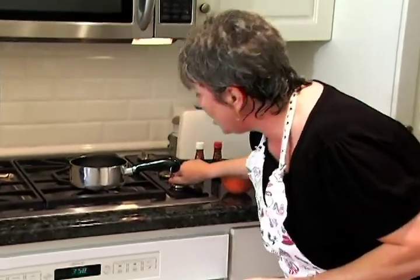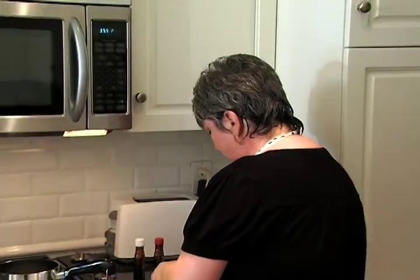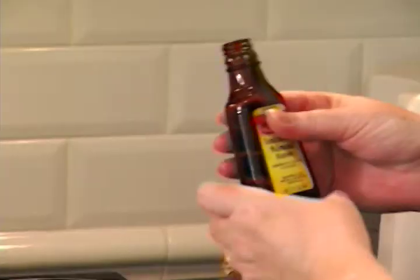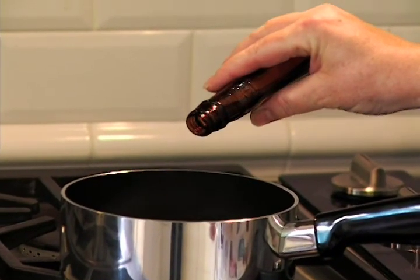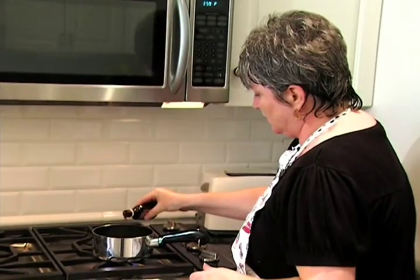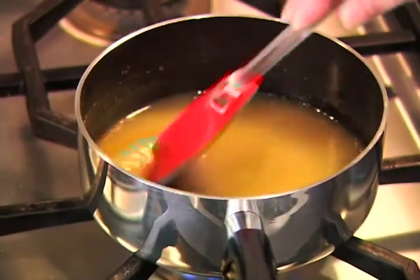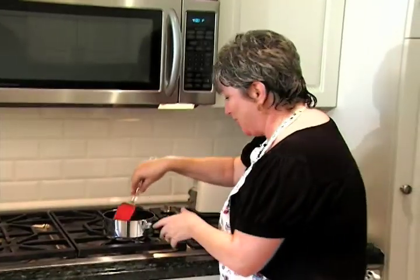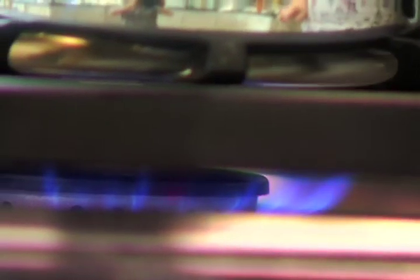We're going to go ahead and make the glaze. I've got three quarters of a cup of sugar in here, also fresh orange juice — I squeezed it myself — half a teaspoon of almond extract, and also some vanilla. We're going to stir this until all the sugar is dissolved into the orange juice, and that's going to be our glaze.